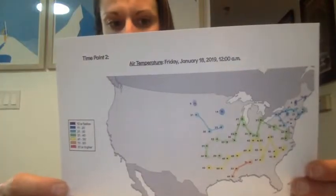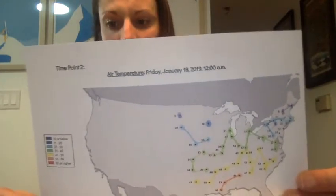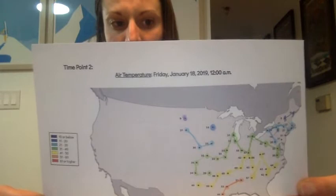Now you can see that mine are connected. If you have some that are kind of isolated, meaning they're not near any other dots, just leave them until the next part. Some of mine are not connected, but that's okay.